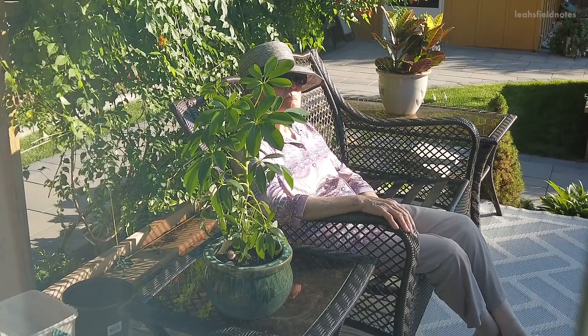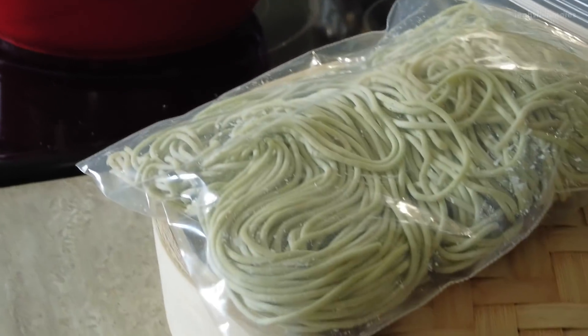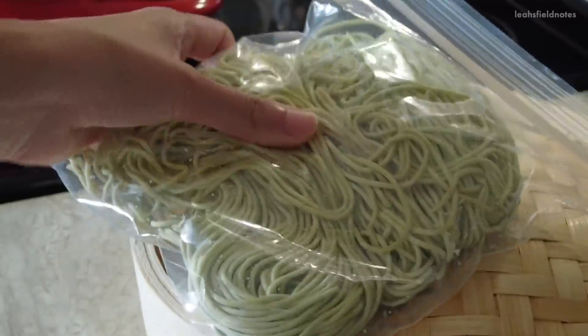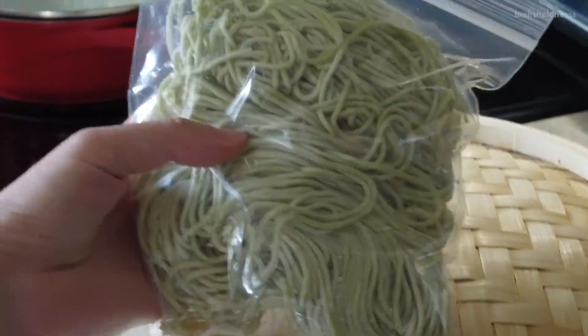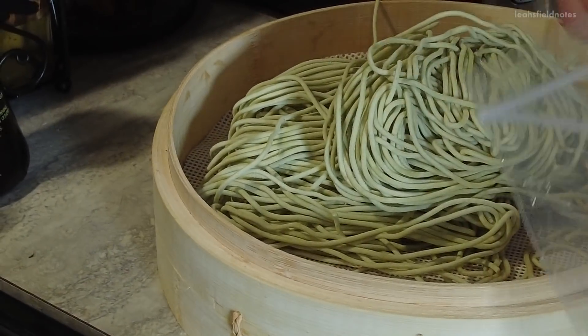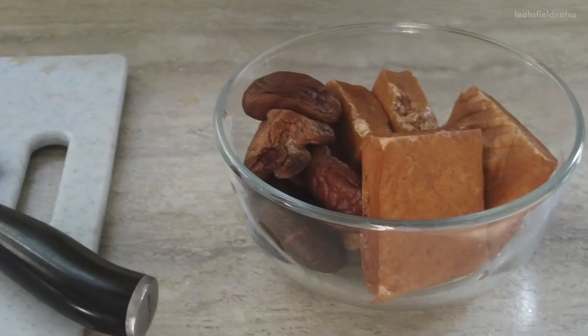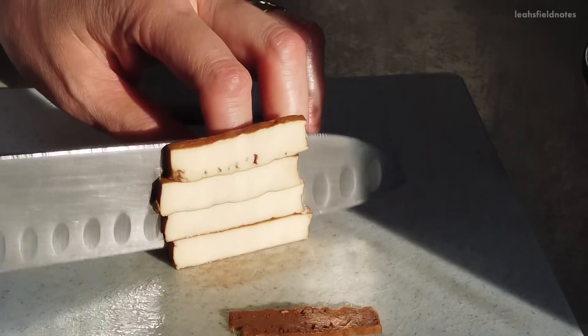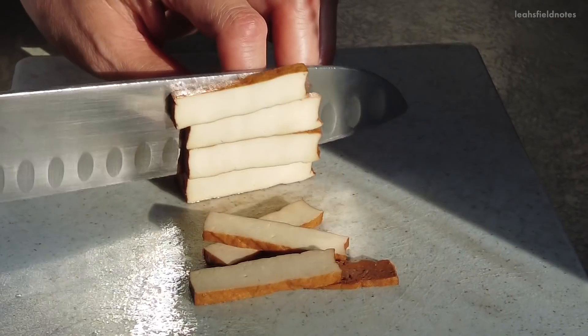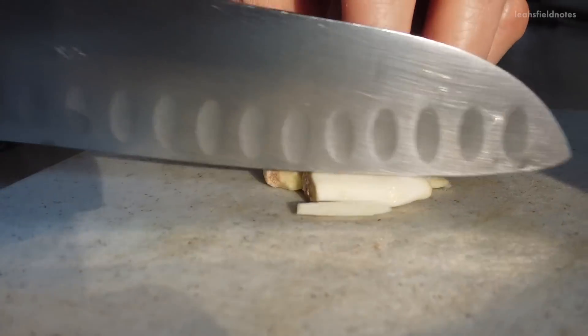While you're boiling the beans you can start preparing the steamed noodles. We're using some homemade spinach noodles that a friend of ours dropped off, but any type of fresh noodles will do. Put them in a steamer over boiling water for around 15 minutes. In the meantime you can prepare whatever else you'd like to add in — we're using five spice tofu, a few shiitake mushrooms, and garlic.